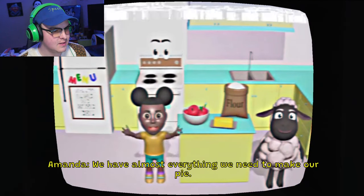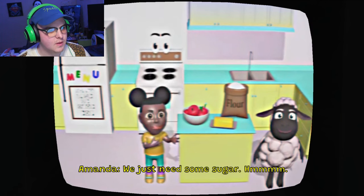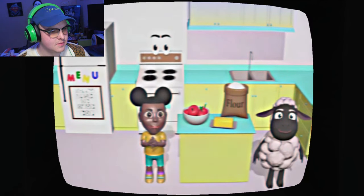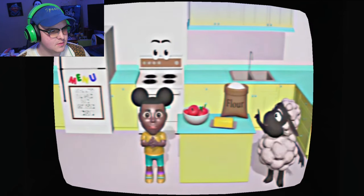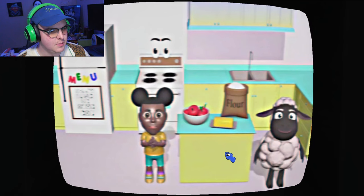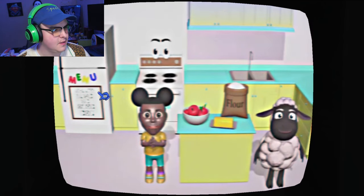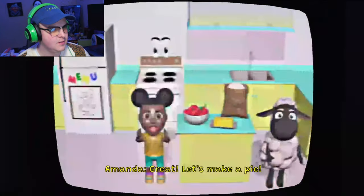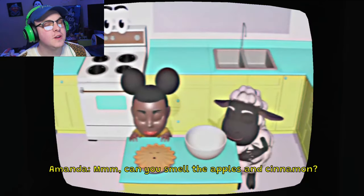We have almost everything we need to make our pie. We just need some sugar. Do you know where we keep the sugar? Is it in the pantry, the refrigerator, or the sink? Where was the pantry? Nope! Try again! That's not the pantry. This the pantry? Wait! Let's make a pie! Oh, I thought that was a window.